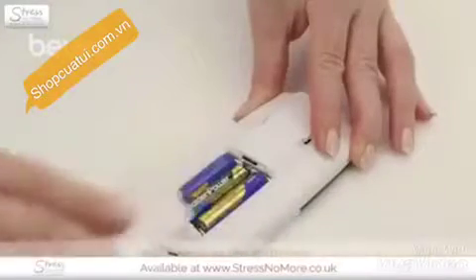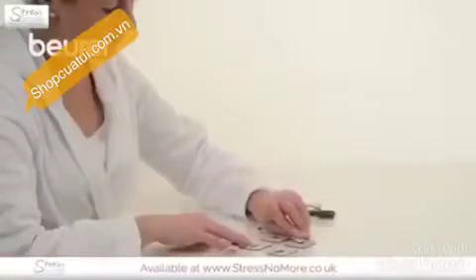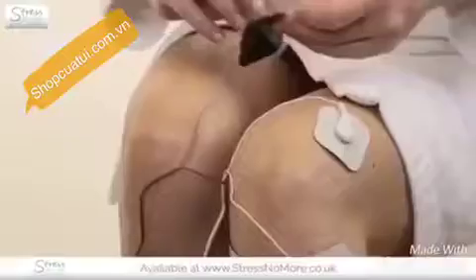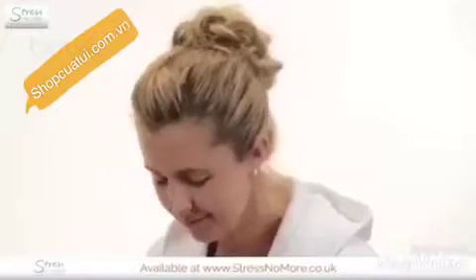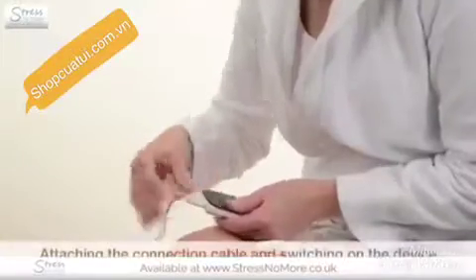Insert the batteries provided. Then connect the connection cables with the electrodes and position the electrodes — the overview shows you how to do this. Please ensure that a distance of 5 to 15 cm between the electrodes is maintained. Connect the connection cable to the device and switch it on.